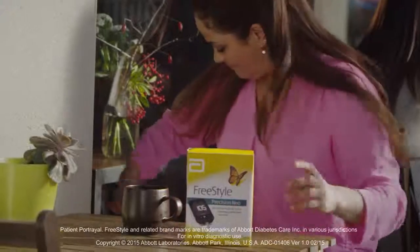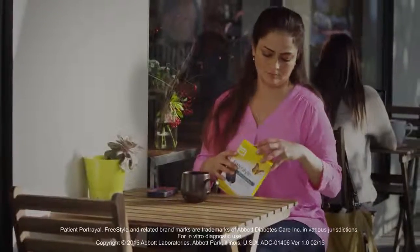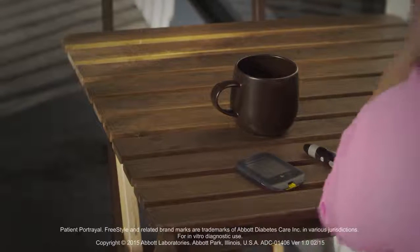Learning how to use your Freestyle Precision Neo blood glucose monitoring system is easy. Your kit contains everything you need to quickly begin using your meter. Let's get started.